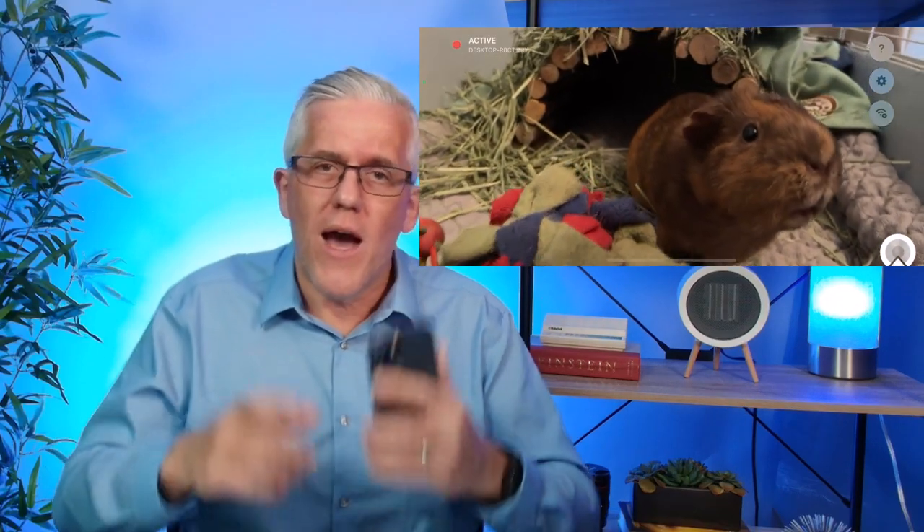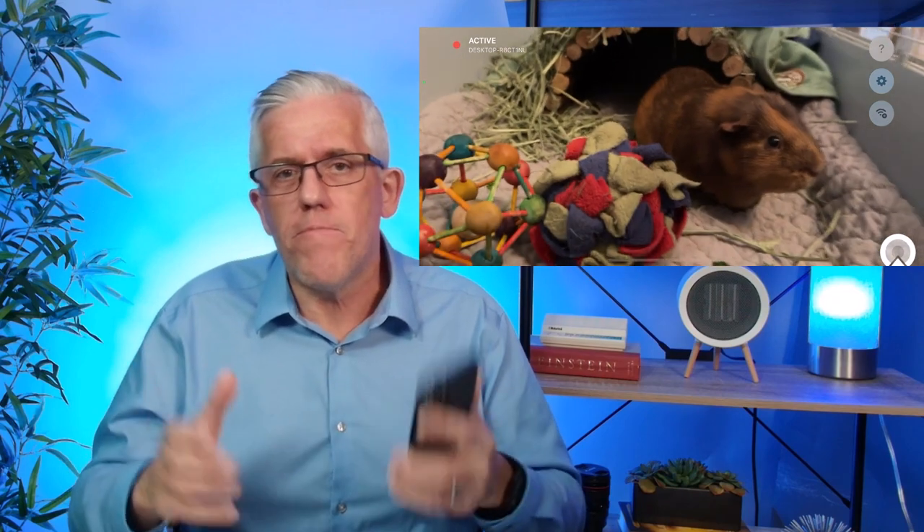I hope you enjoyed visiting with Chester — he enjoyed visiting with you. I hope you enjoy turning your phone into a wireless webcam and all of the possibilities that that unleashes for you. Comment down below on some of the things that you'll be able to do with a wireless webcam in your environment.